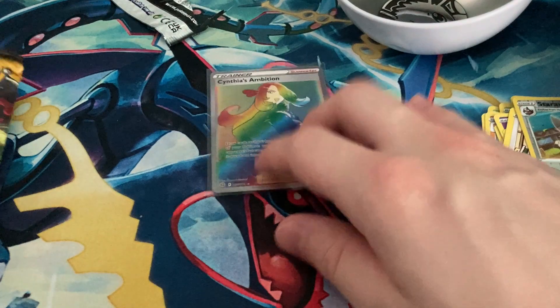I'm actually happy about getting one good pull. Alright, Evolving Skies next.